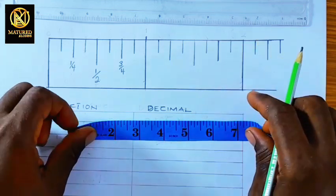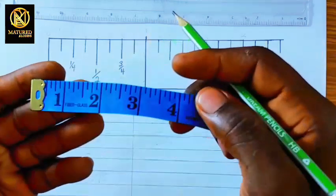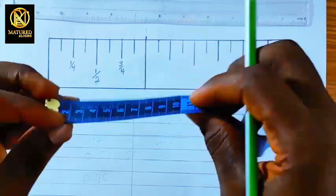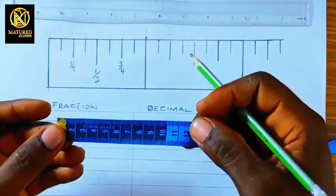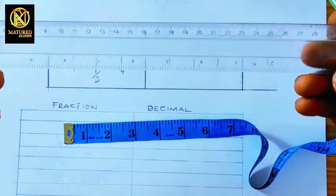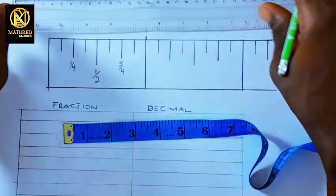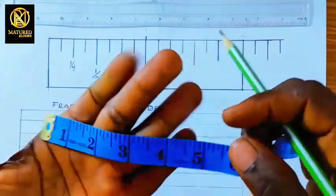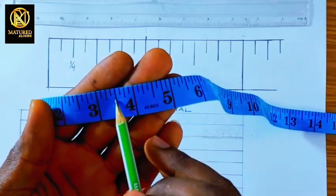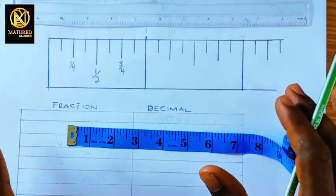When you look at the tape measure it has two faces. We have the inches side, which is used in measuring yards, and we have the centimeters side, which is used in measuring meters. These are the two faces of every tape measure — you can see both on a ruler as well. Now there are some small markings on the tape measure between the big numbers. If you know how to read them it will be very beneficial for you everywhere you go.